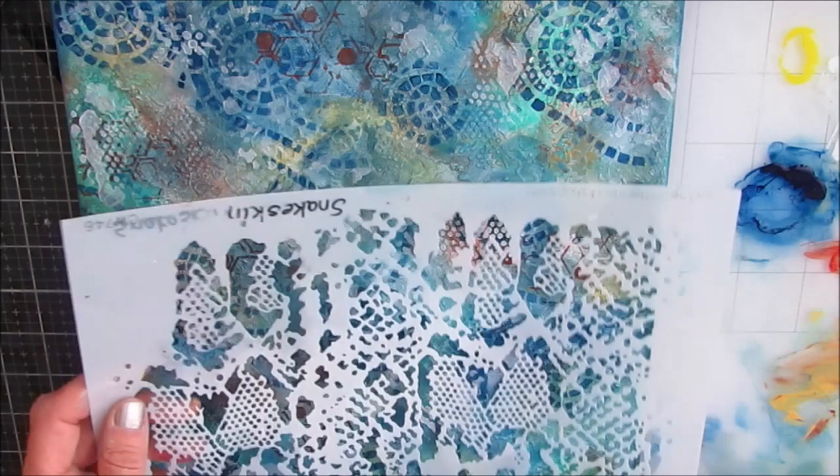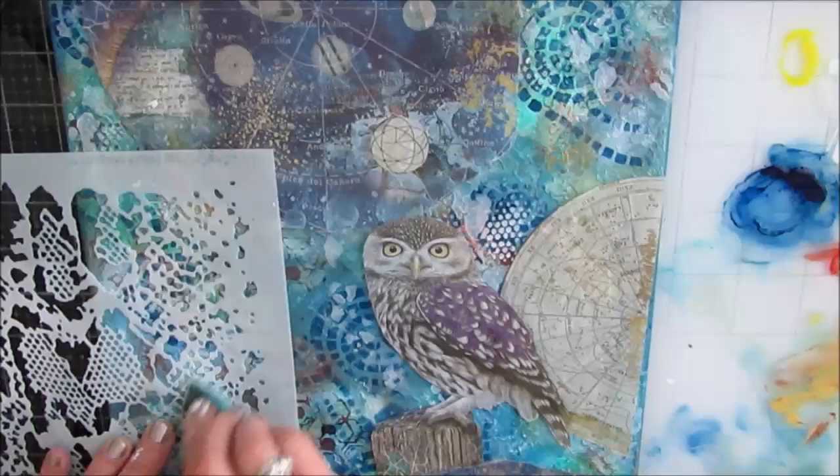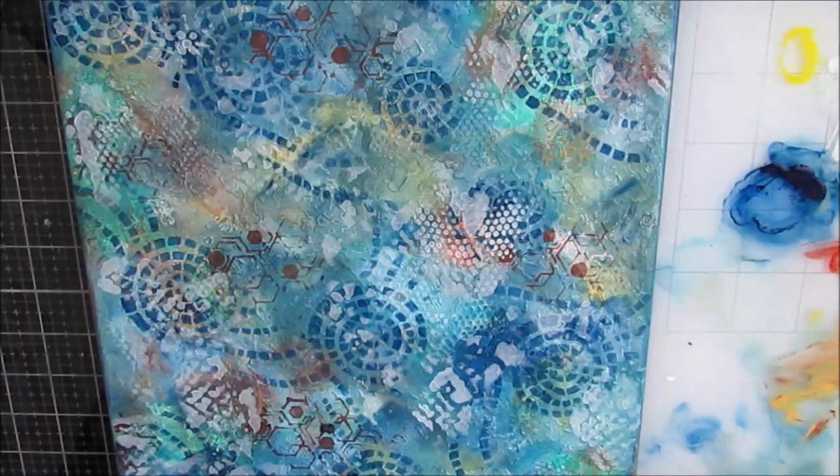It's that dance I'm doing until I get what really looks good to me. I want you to know it wasn't a very straightforward process where I instantly got the perfect background. You can see the modeling on the owl, and I wanted to tie that into the background.